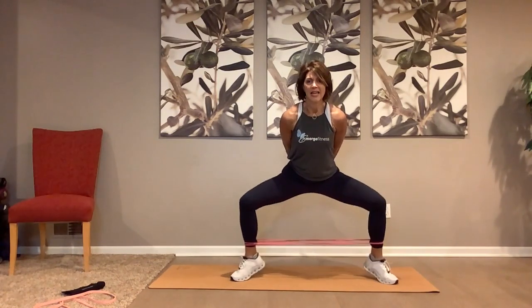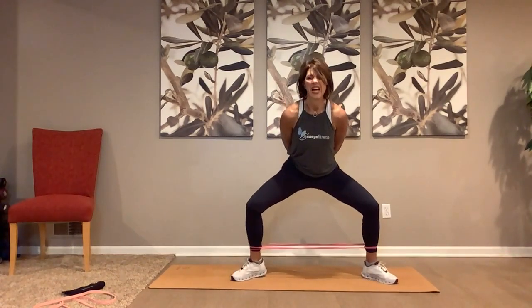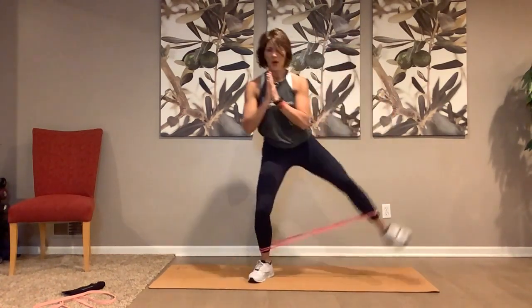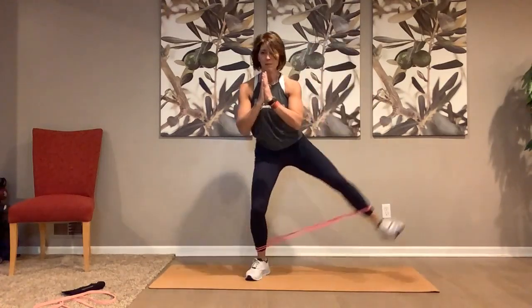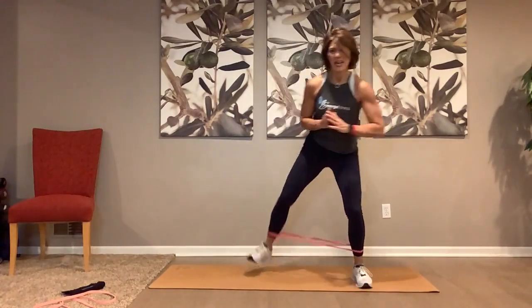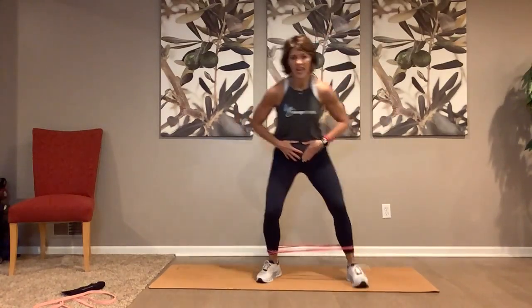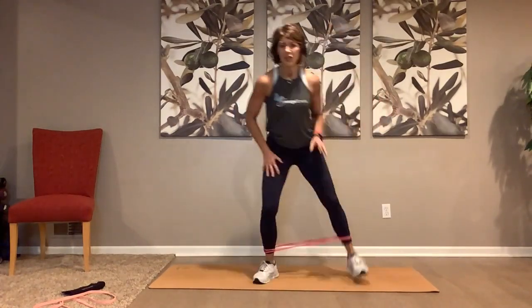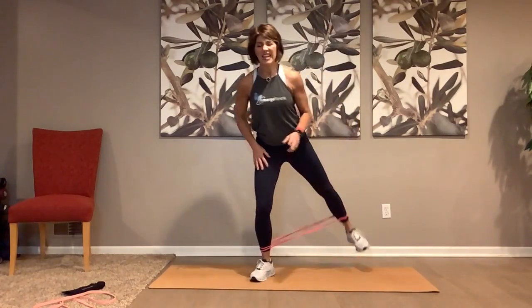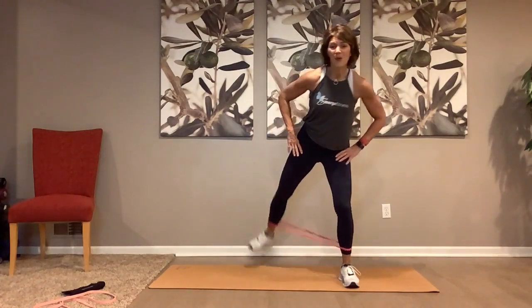Three — turn it, press, press, press, press, press. Pop, pop, pop back — keep that core engaged, push away, push away with those heels. Take it to the side — four, three, two, and down — four, three, two, bring it in. Wow, wow, wow!